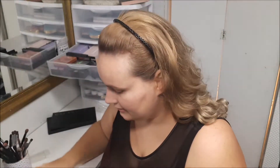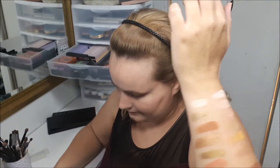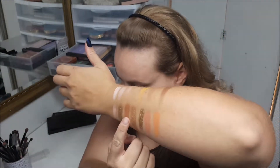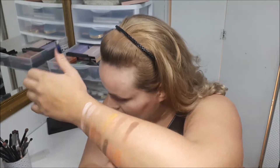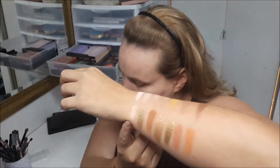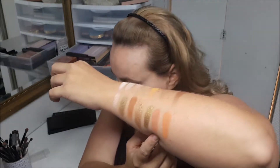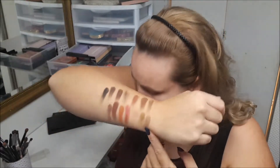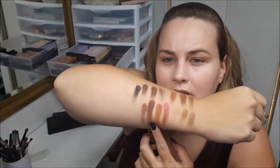I'm going to swatch these. I have canvas, oat, biscotti, caramel, orchard, saddle, auburn, sand, brass, clay, copper, bronze, adobe, and sandstone.